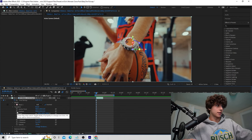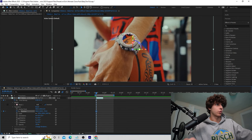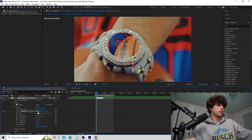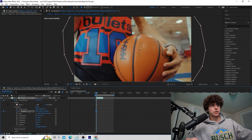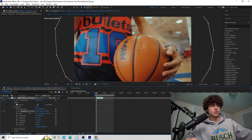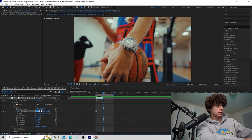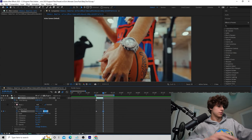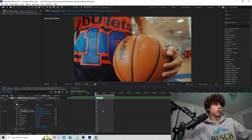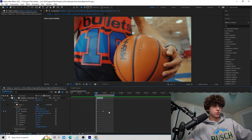Go to Position and keyframe it at the very beginning. At the beginning we want it zoomed all the way out, so take the Z value and decrease it to move it toward the camera, also adjusting the X/Y position so the watch is centered and barely out of frame. Then go to the end of the clip and set the position back to its default: 960, 540, and zero. Scrubbing through, you can see it starts with no watch and then the watch comes in.